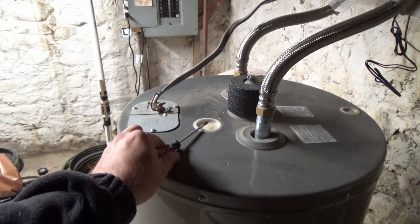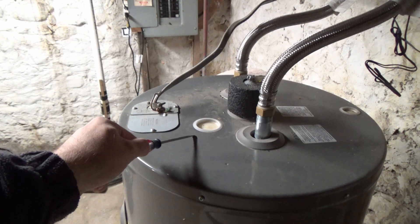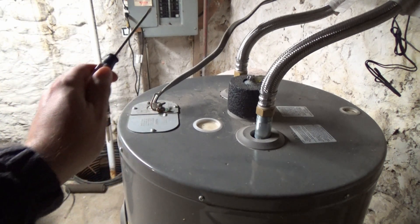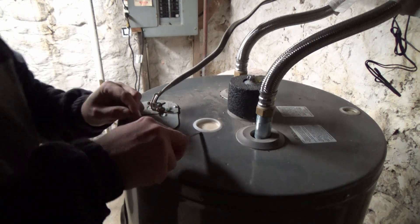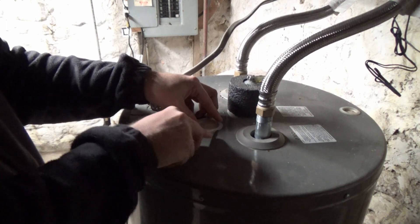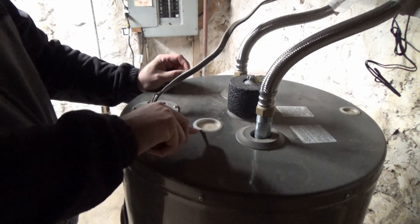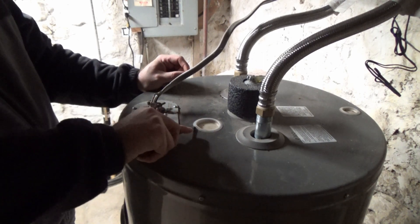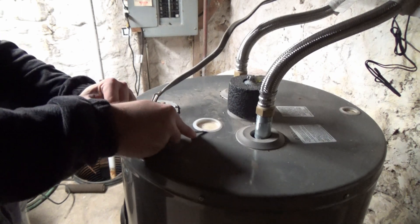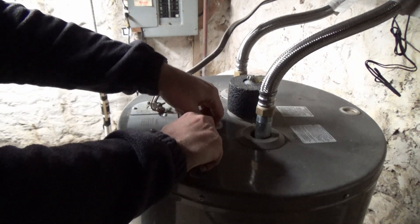As you can see here, this is where the anode rod is. It has a little plastic cover on here which we're going to reuse, but first I'm going to pry this out to expose the nut so we can get that one-and-one-sixteenth inch socket on here and get it out. Let's go ahead and get started — just work your way around underneath here. I'm just working it out, not trying to pry hard or break the plastic, just trying to get it up and out.